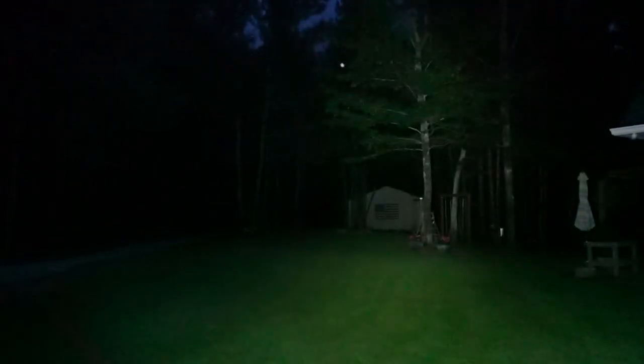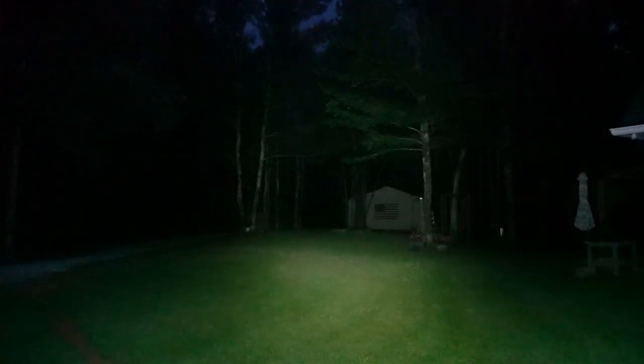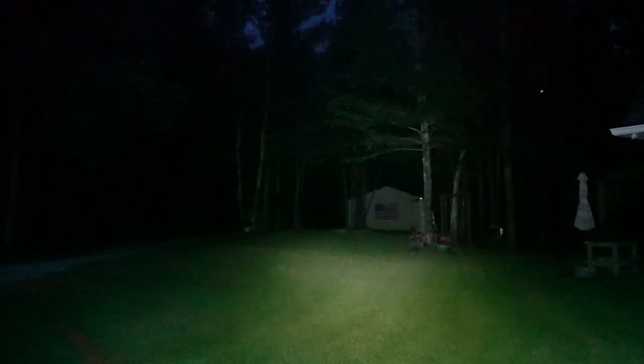Up first on the left is the Thrunite TT10 at 3,700 lumens. For frame of reference, if you're not familiar with my channel, that barn back there is 61 yards from where I'm standing. And you can't really see it with this light. You might with the Acebeam or the Klarus. Back in that dark spot right there is a white target at 107 yards — used to be 101, I had to move it back recently. Let's move that off to the side and bring in the Acebeam.